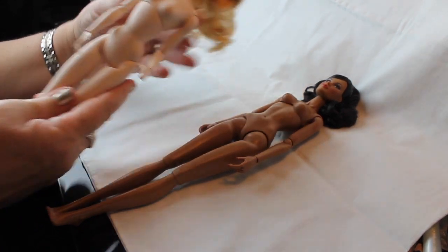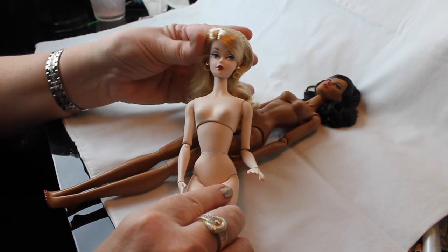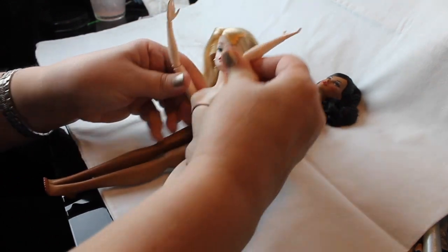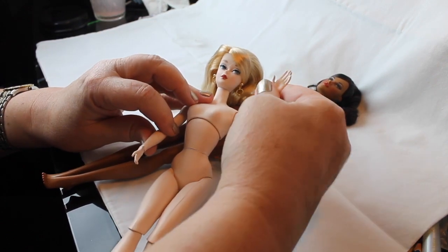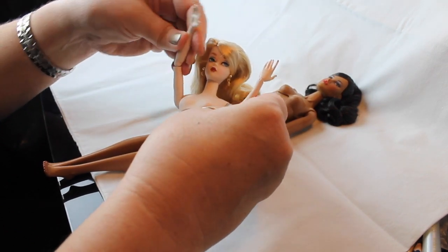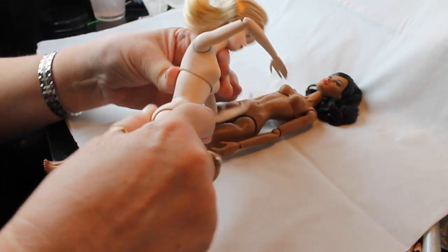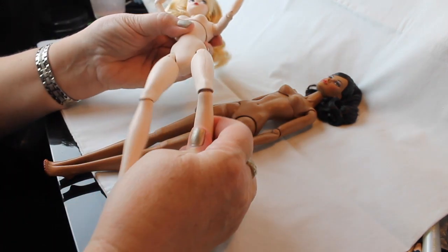Both of these dolls came out in the year 2000, and you can see that Silkstone has that typical Barbie face — the historical look. It's changed a lot but they keep that for the Silkstone. She's movable in her elbows, not incredibly so — she doesn't have the double joint, but enough to get some good poses out of her. She bends at the wrist, at the upper torso, and also twists at the waist, which the Fashion Royalty doll does not.